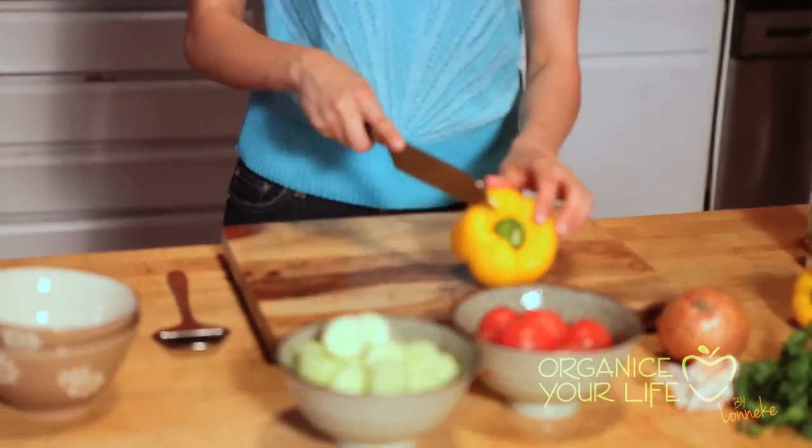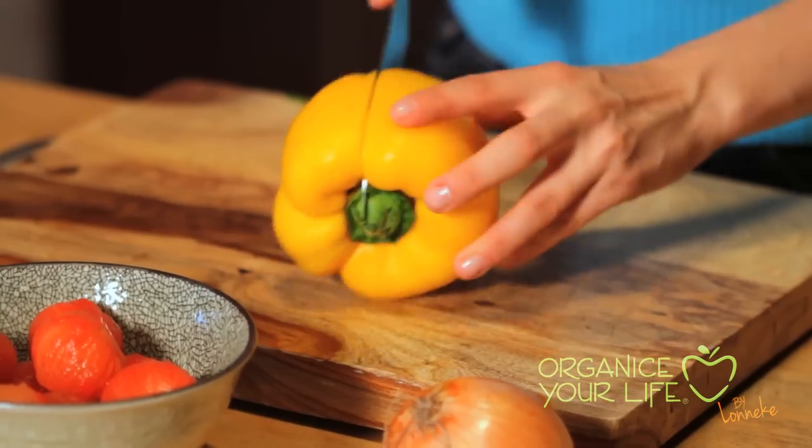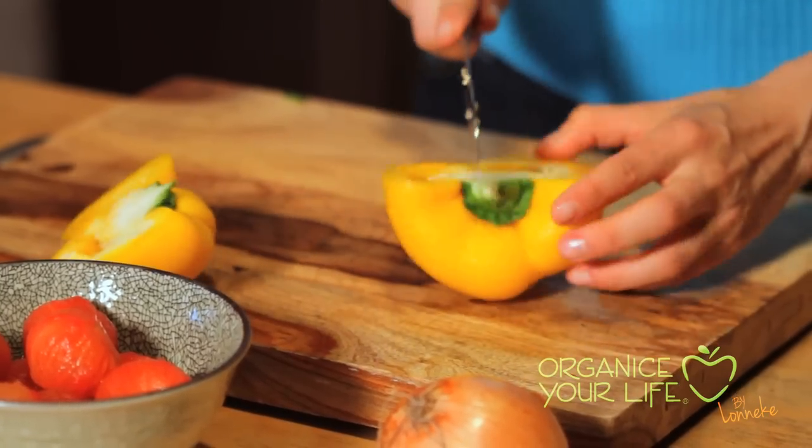Next ingredient, the yellow pepper. It makes the gazpacho a lighter color. We're just gonna cut it and take the insides out.